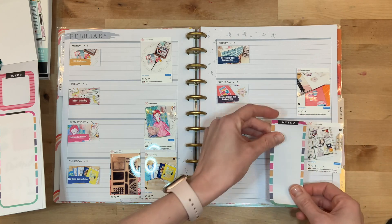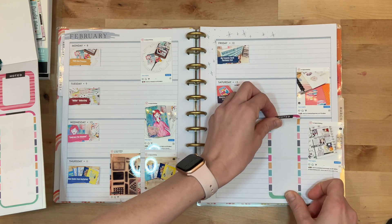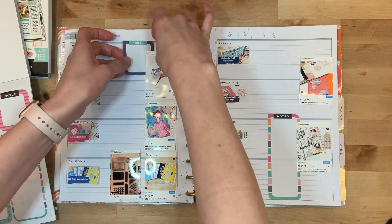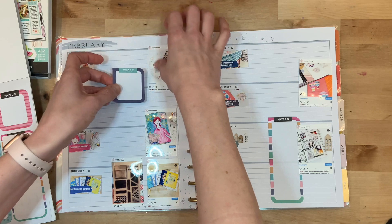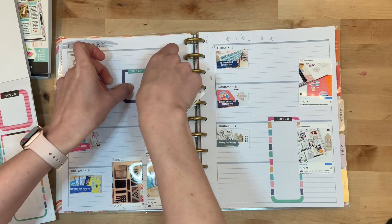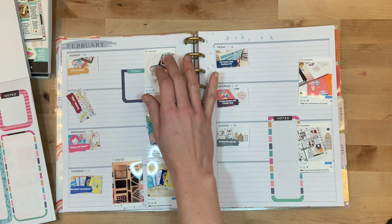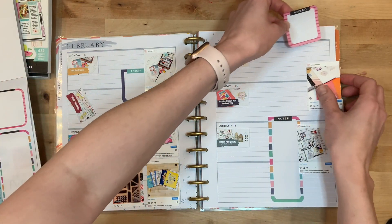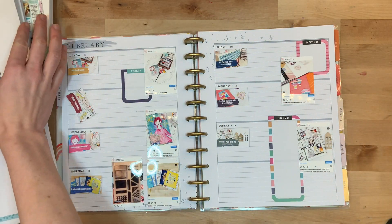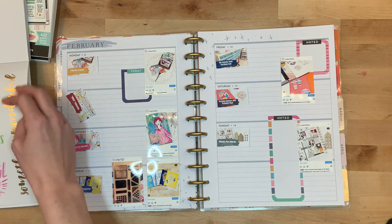The first thing I did was cut out the pictures from Instagram. I actually just screenshot pictures from Instagram and then edit them, print them out four to a sheet on four-by-six photo paper from my photo printer, and then cut them out so that I have these small two-by-three photos.